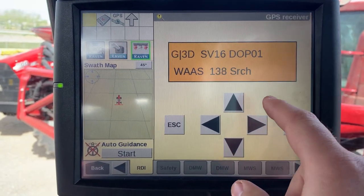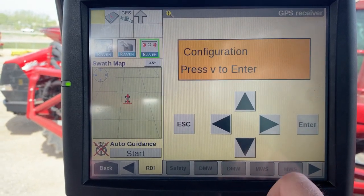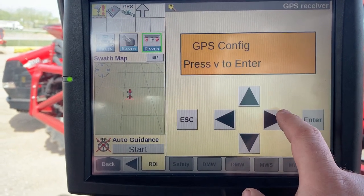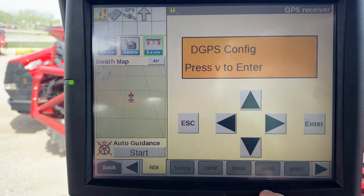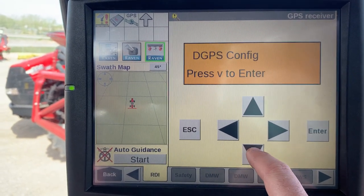Once here, hit the right arrow until you see Configuration, then hit the down arrow until you see GPS Config. Hit the right arrow once to enter GPS Config, then hit the down arrow.